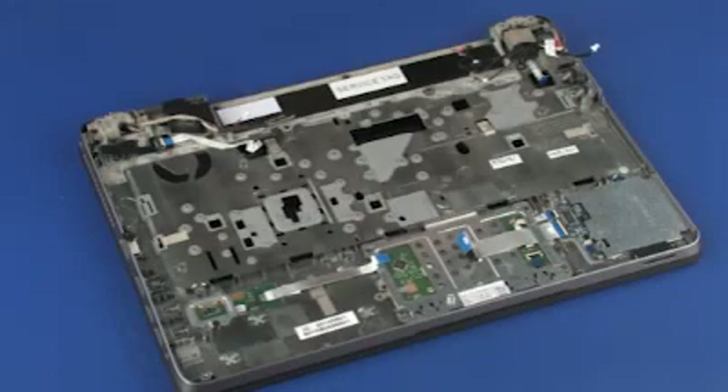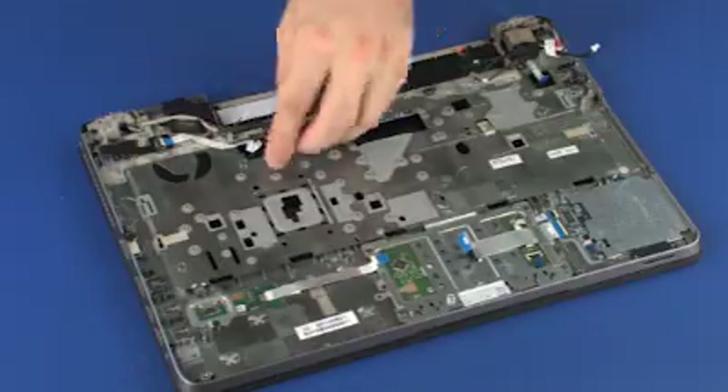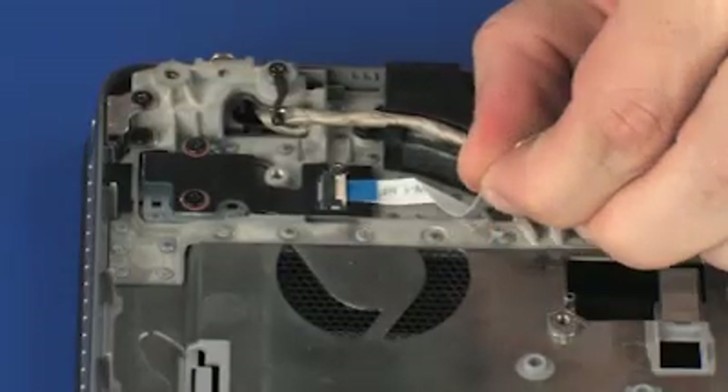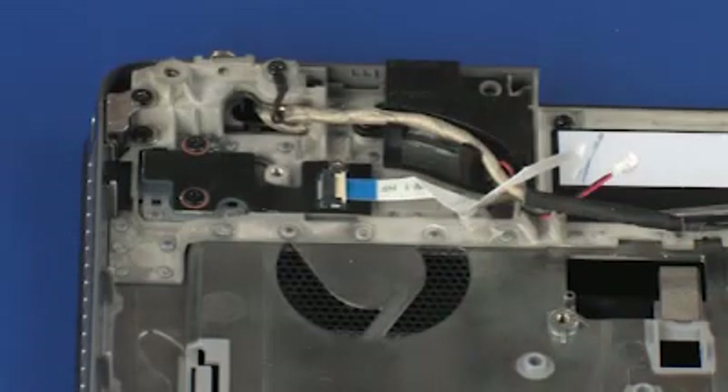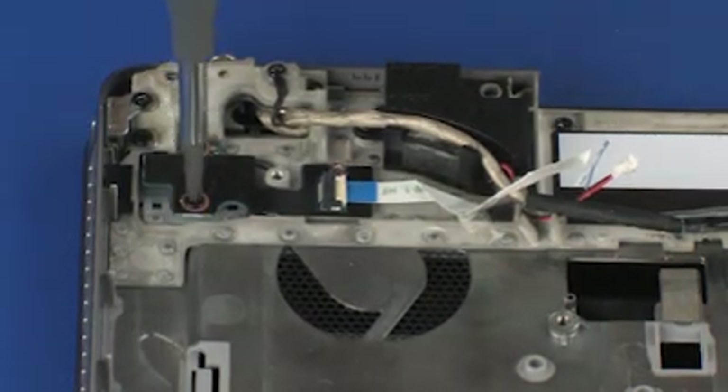Removal. Remove the function button board ribbon cable from the adhesive that secures it to the top cover. Remove the two 3 mm P1 Phillips-head screws that secure the function button board to the top cover.